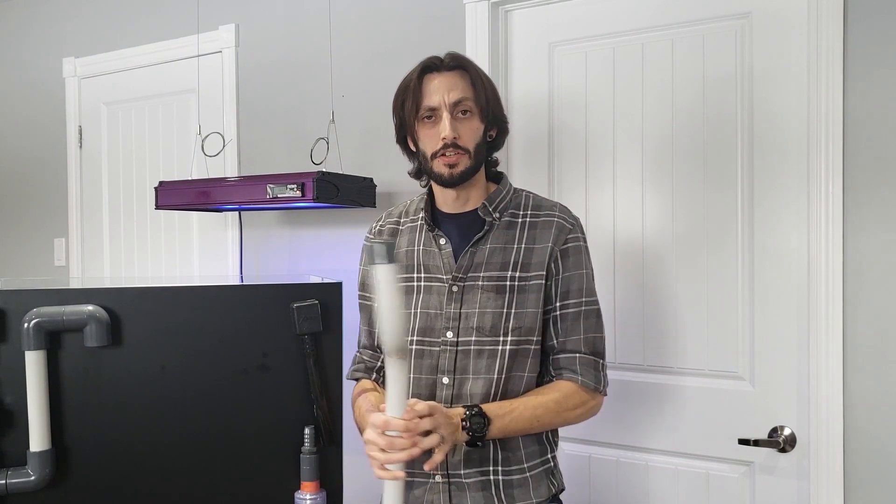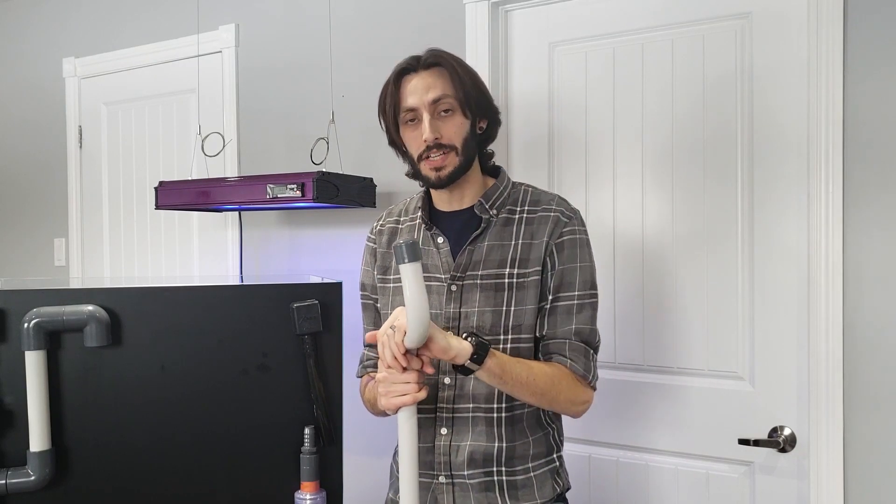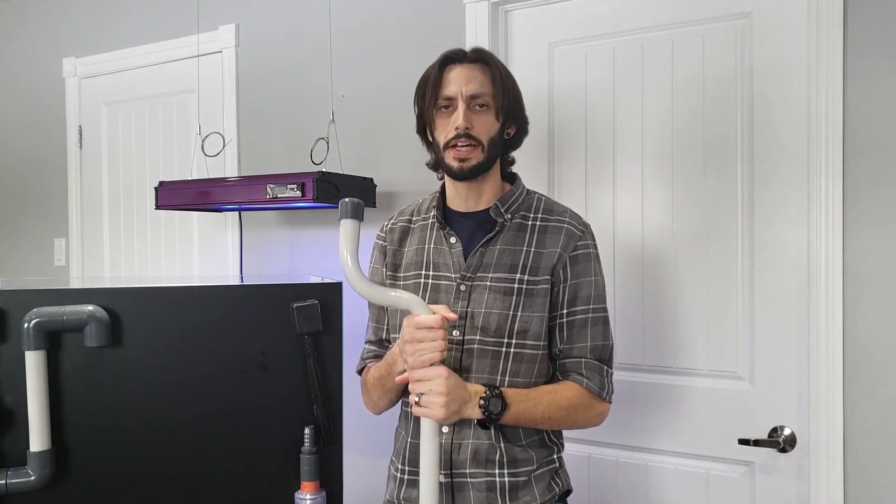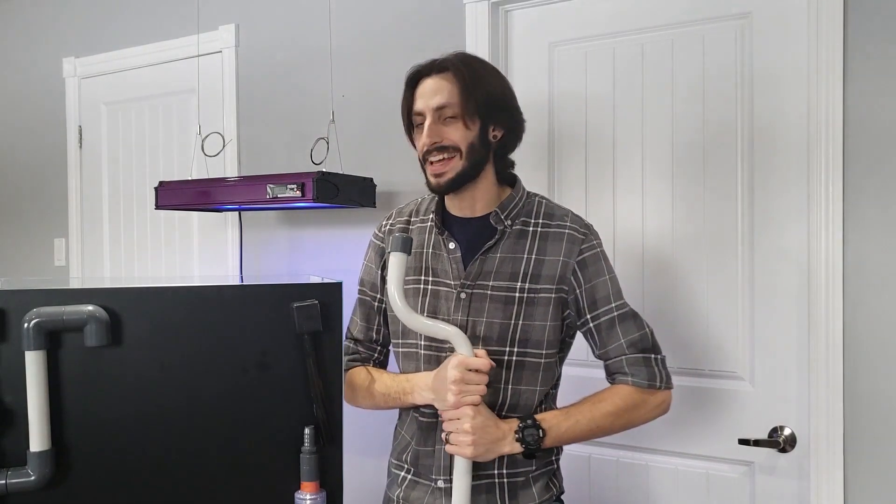I hope this video helps you understand how to bend PVC and the methods I use to do so, and how you might be able to do that yourself at home. If you do have any questions, feel free to drop those down in the comment section below — I'd love to get back to you. If you have any suggestions for how you bend PVC, maybe we can start a discussion down there. For me, it's all been trial and error — and there has been some error, let me tell you. But I think I've got the hang of it now.